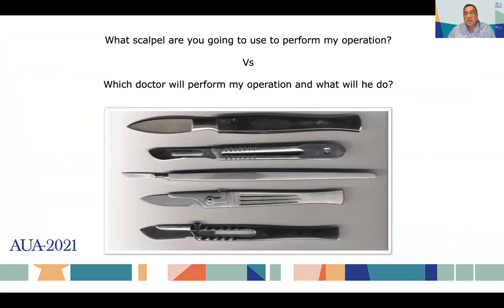When a patient is going to have an operation, he normally wouldn't ask the doctor: what scalpel are you going to use? More likely, the patient would ask who is going to do my operation, what will he do, what experience does he have. We are living in a time where the tool is becoming more important than the surgeon, and I think that is probably wrong. I would rather be operated by a good surgeon with a lot of experience, maybe not with my favorite tool, than someone without experience with a very good tool. So this is just a reflection to start.